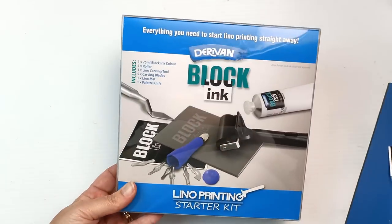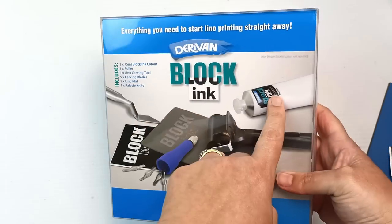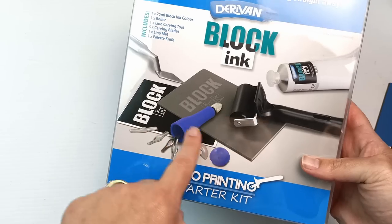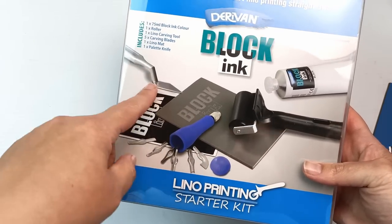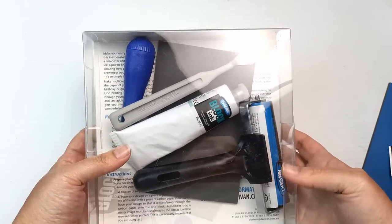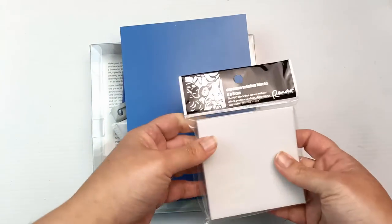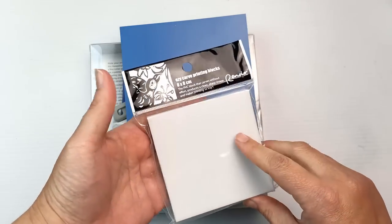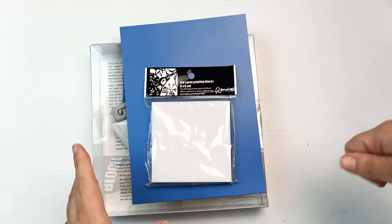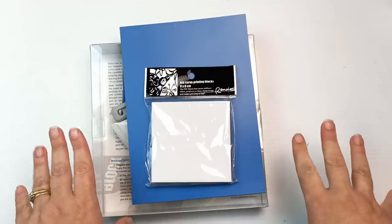Another thing I found at Art Stretches — I've been thinking about lino printing and block carving for a while. I found a Deravan block ink lino printing starter kit — another Australian company — which has black ink, one of those little brayer rollers, all the carving tools on one handle, a palette knife, and a couple of linos to start out with. I also grabbed an extra blue lino and a small Easy Carve printing block, because I've heard good things about those. I thought this would be a really fun way to practice carving and create some block prints — that's another future video.